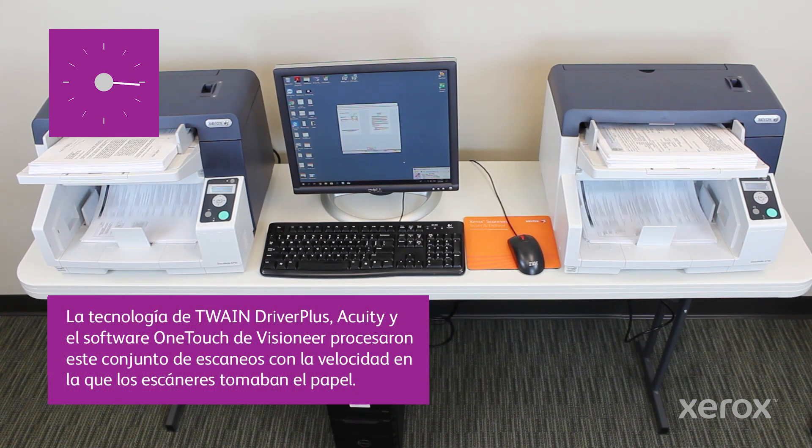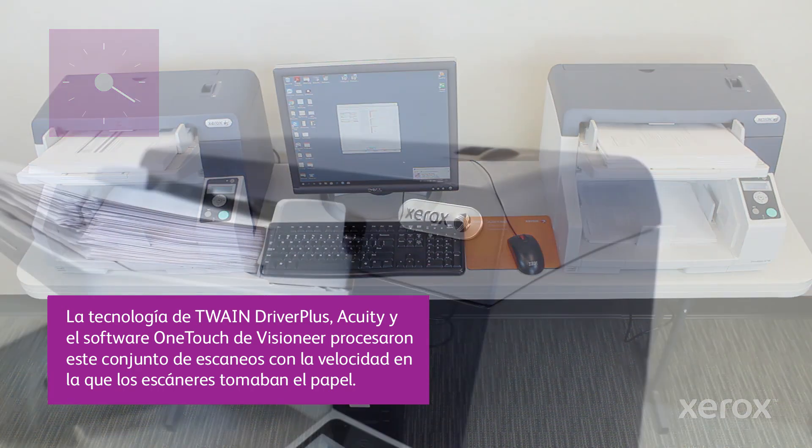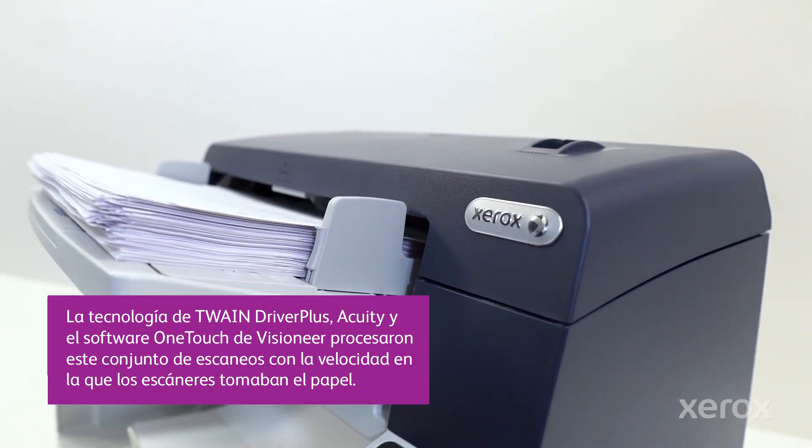Visioneer OneTouch software, Acuity, and Twain Driver Plus technology fully process this array of scans as quickly as the scanners could pick up the paper.